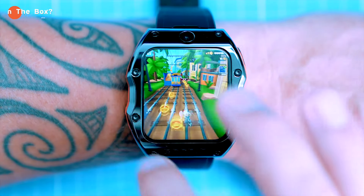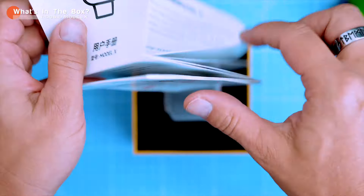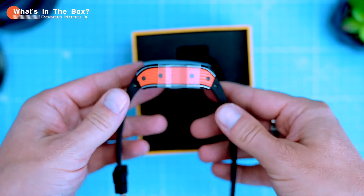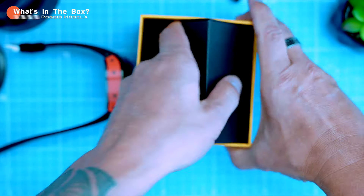Let's start with the unboxing. The Model X comes in a standard smartwatch box. Inside you'll find the usual stuff — manuals, warranty card, and the watch itself — but there's also a charging cable and a screwdriver, and I'll explain why in a minute.